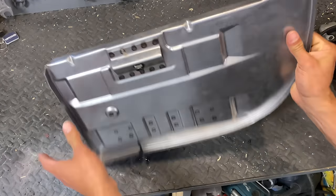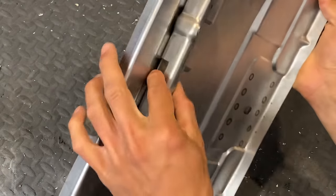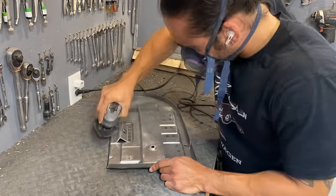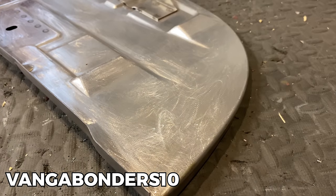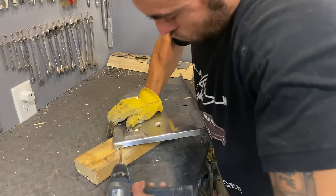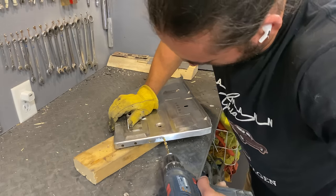I must thank the great people at Heritage Parts Center for sending me this part free of charge. It is high quality, has the straps, the bolts, everything you need to secure your battery in place. If you use my discount code VANGABONDERS10 at checkout you will get 10% off your next order and will be helping to support the channel, so thank you Heritage Parts Center for sponsoring the VANGABONDERS.